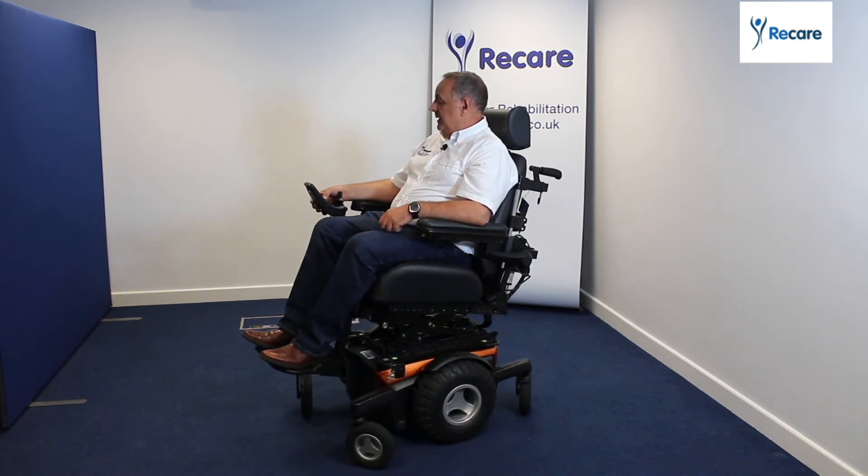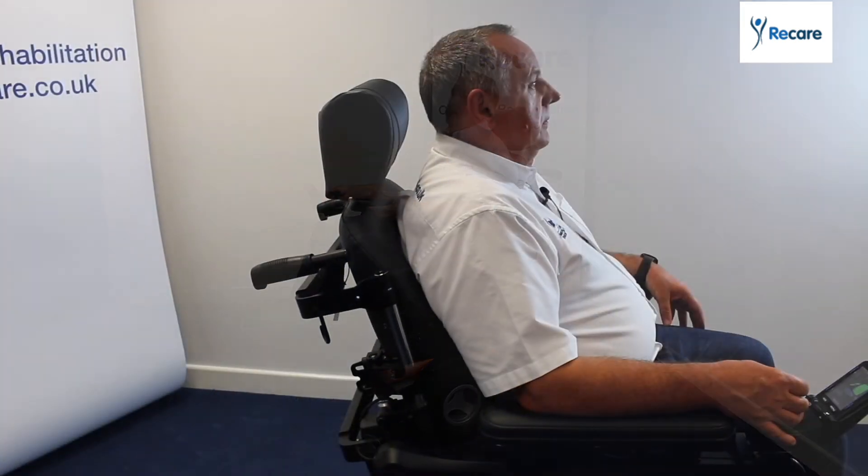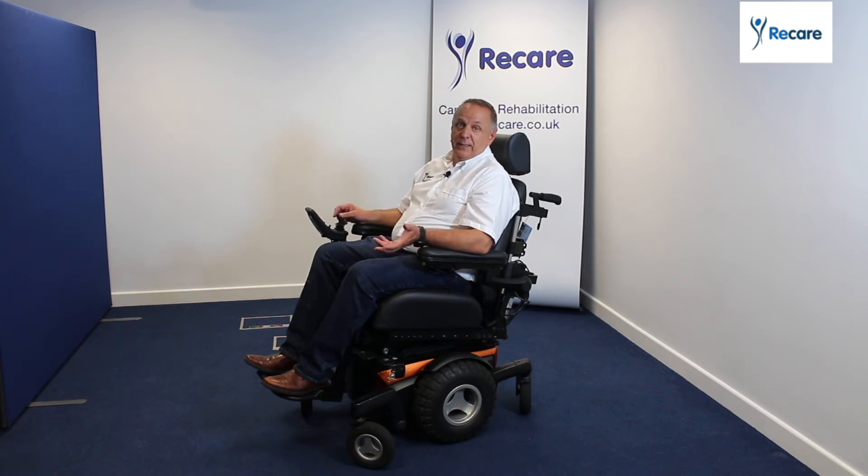Last but not least, we've got the reclining back function. The reclining back function basically allows you to readjust your position throughout the day, because not all of us can sit in one position. So if you've got a reclining back — electric — you can change your position during the day, especially if you're off-roading outdoors; you're going to want a bit more flexibility in your seating and be independent as well.